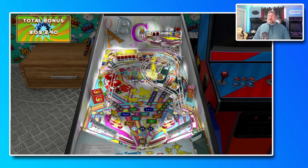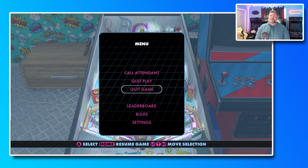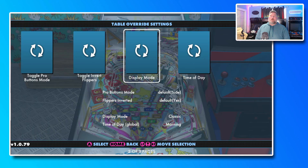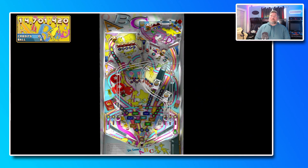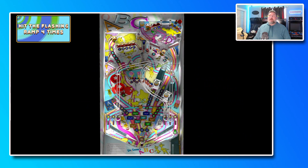This is what the colorful video game mode looks like. Let's switch the settings — going to display mode. We've got morning, classic, default classic, and cabinet. Switching it to cabinet mode to show you what it looks like. Hopefully this gives you a clearer picture of what the game will actually look like on the Legends Pinball.